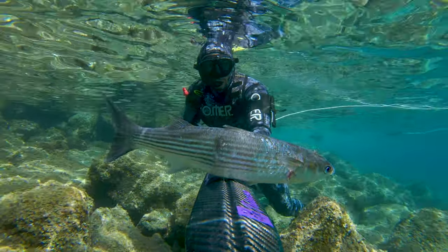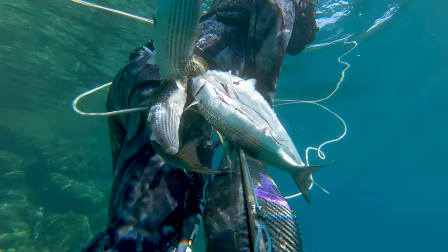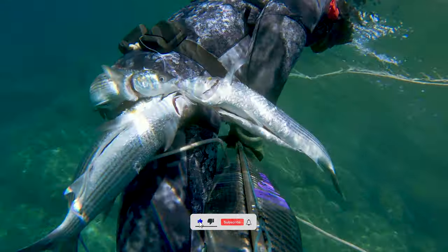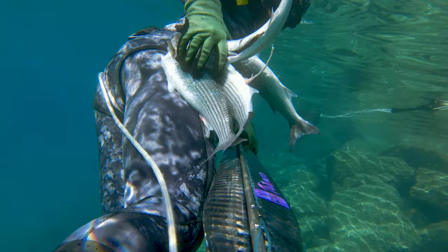I used to look down on mullets kind of like low-hanging fruit, but recently I changed my mind and I'll be showing you why in the next video. That's all for today's spearfishing episode — if you're still not subscribed, make sure to do that so you don't miss out on future content. Thanks for watching and stay safe while diving.